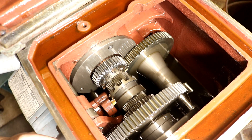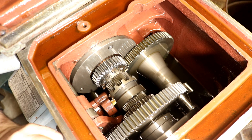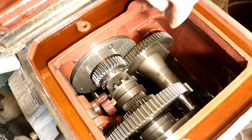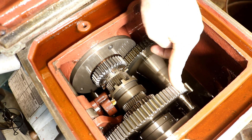Lathe hack number 10: don't grind your gears. It's really, really simple. Most lathes are built with spur gears — that's what this type of gear is, a spur gear.